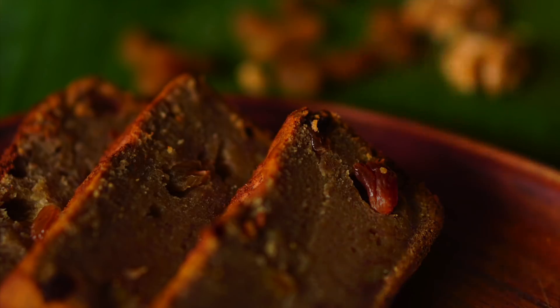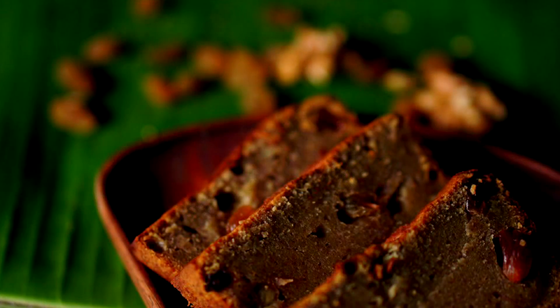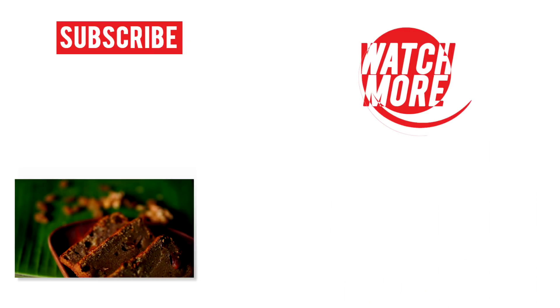Allow it to cool after baking, then cut it into slices. Some people do like it served warm with vanilla ice cream, so enjoy it in the best way possible! If you like these recipes, please subscribe to our channel and come back for more recipes.